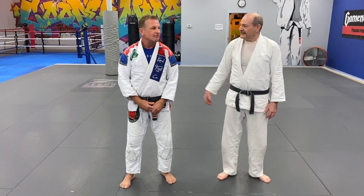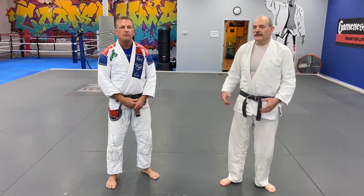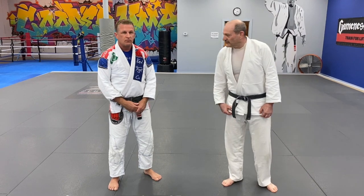Here we are at Cooper MMA. I'm Mark Gilston. This is Sean Cooper, and I had a request from Andrew Ashkettle to talk about judo grip fighting and stance, so we're going to do that.